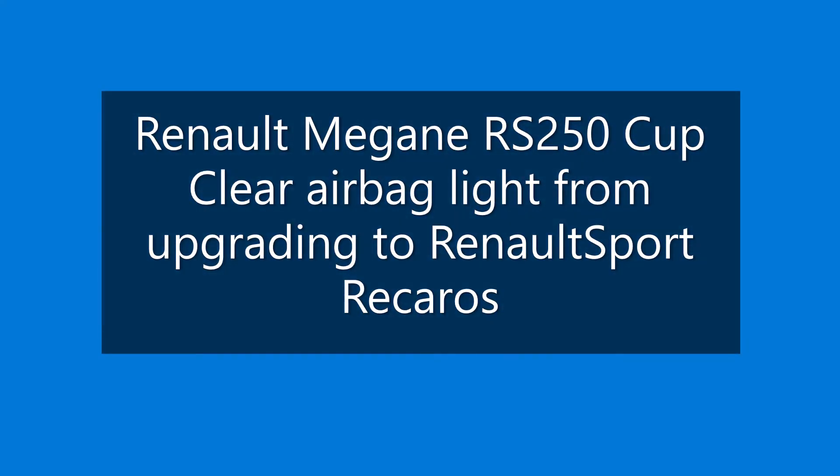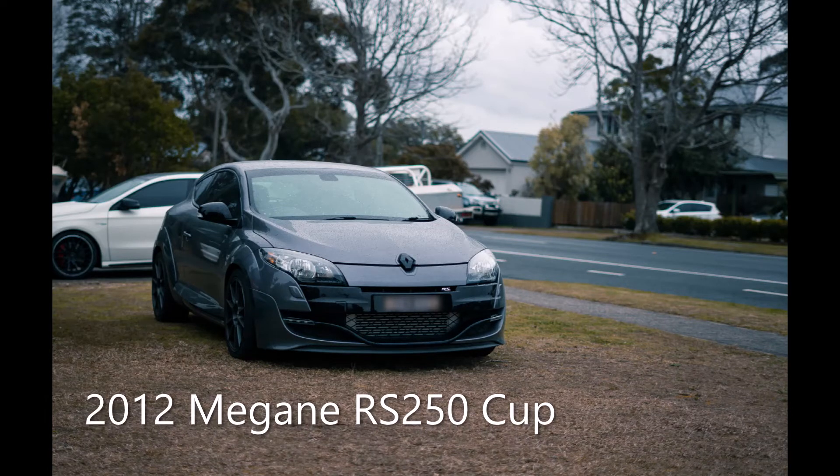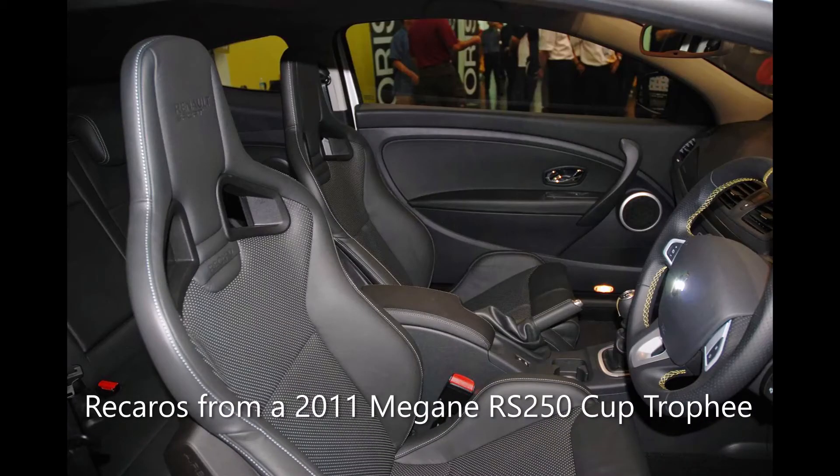This is my guide to clearing the airbag light from upgrading to the Renault Sport Recaros. This is my RS250 Cup — it came with the standard RS seats. I purchased the Recaros from a Megane Cup Trophy and have them bolted in and connected the airbag harness.